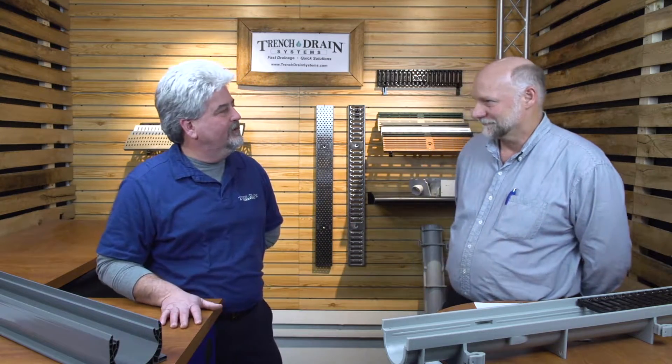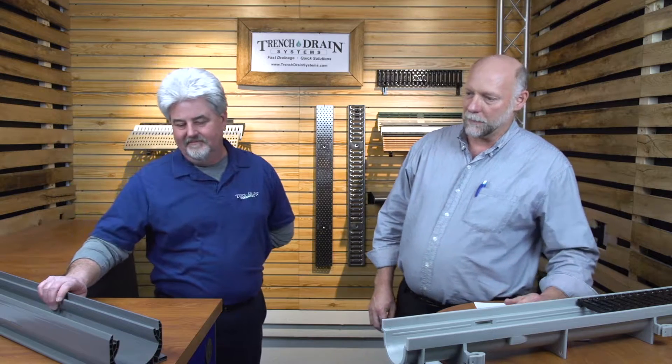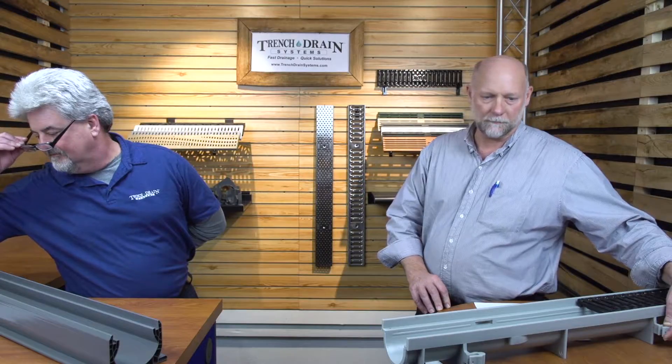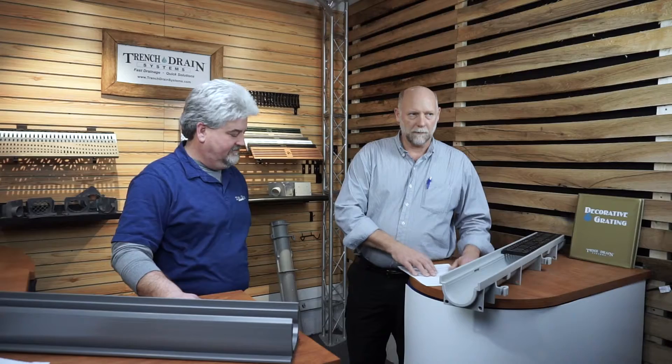Michael, the first question I have for you is which one's better? They're both good systems — they have their own applications. For instance, the nice straight walls of the Speedy Channel work well in a paver patio, whereas the rebar clips on the Zern Z884 make it difficult to put pavers up against it. But they both will take automobile traffic, they both have a lot of good grating options, so for a residential application we're looking at both of these being pretty equal.